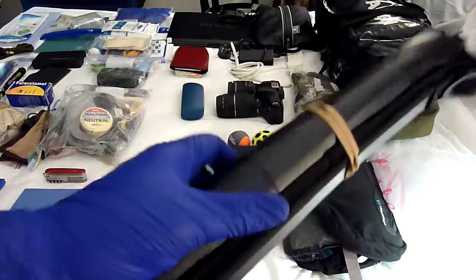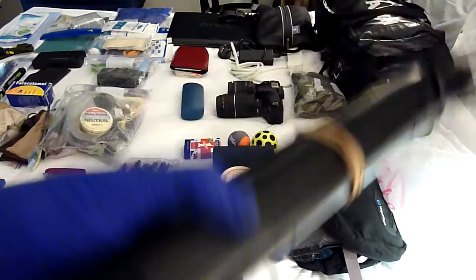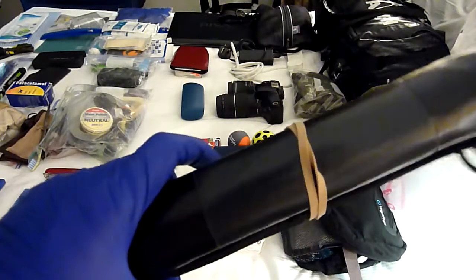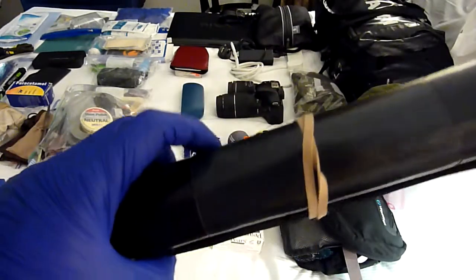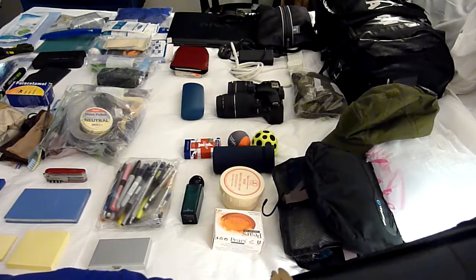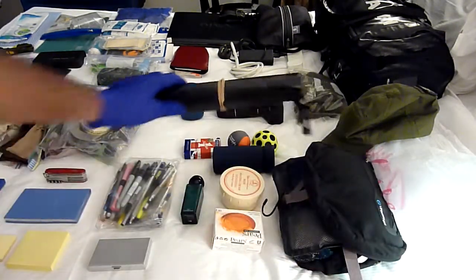This is a dry bag. I always have a dry bag with me just for equipment. I've only used this one once or twice - it's practically brand new, always been in my bag - but I always still keep a dry bag with me.